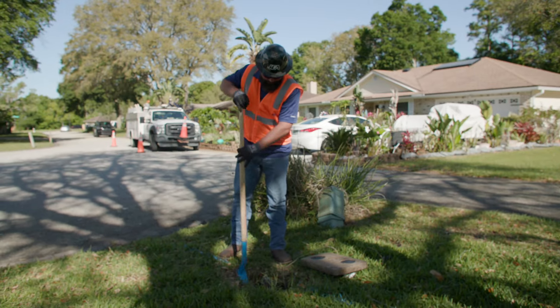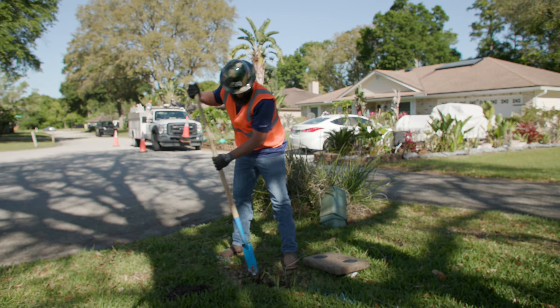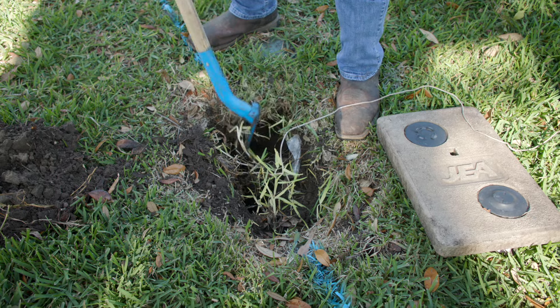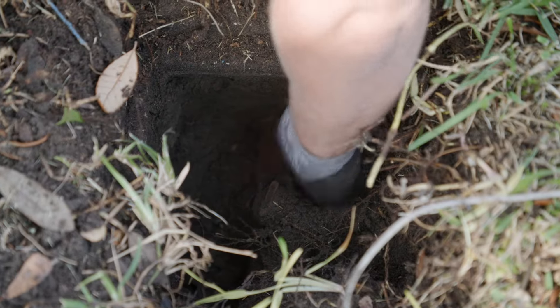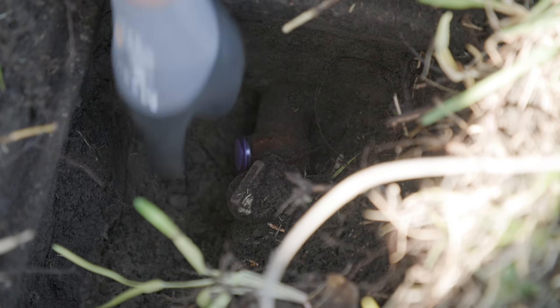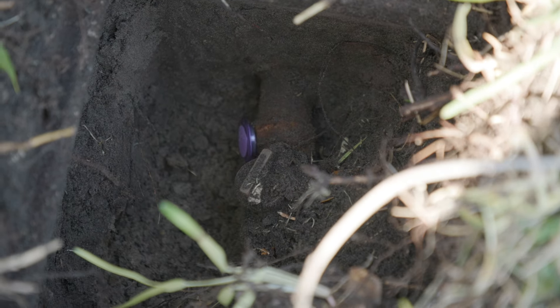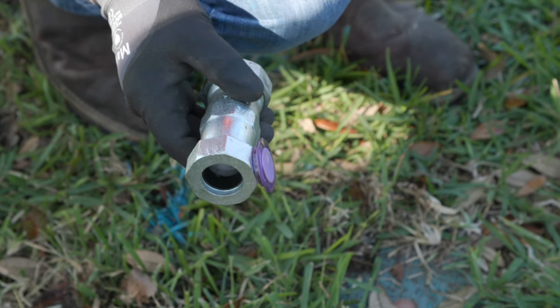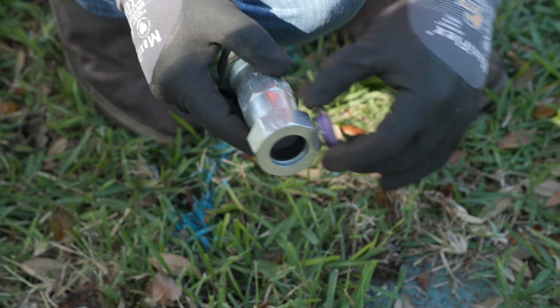Next, find your water meter. It should be located in a concrete box near the street. Dig carefully so you don't damage the meter, and when you get to the pipe that connects from the street to the meter, test it with your penny and magnet. In this case the magnet did stick, but that was because of the galvanized fitting. Remember, magnets don't stick to lead or copper — only galvanized material. So again, no lead pipe.